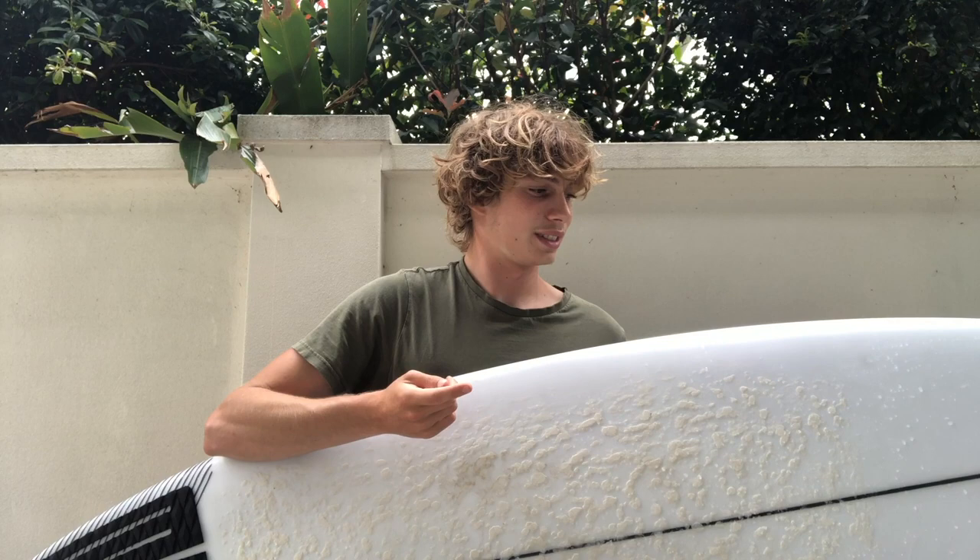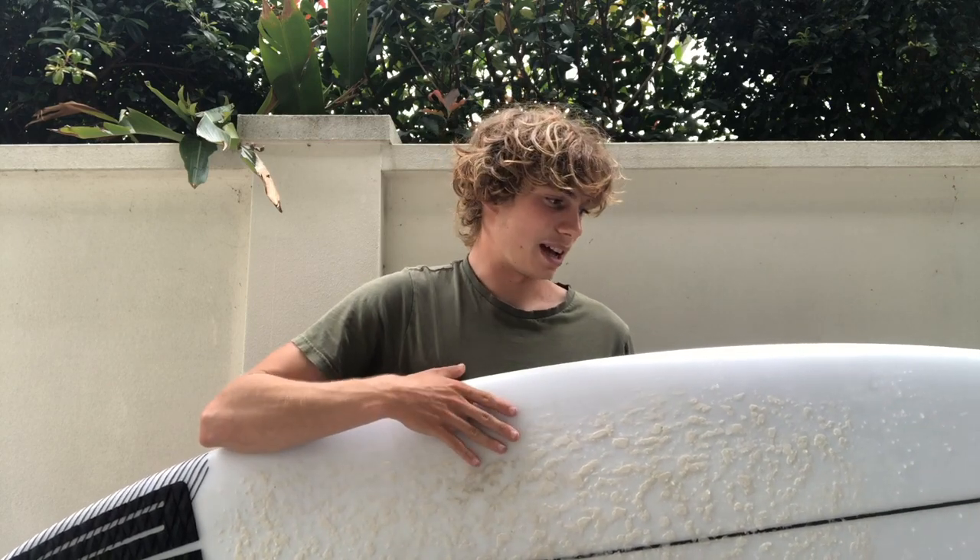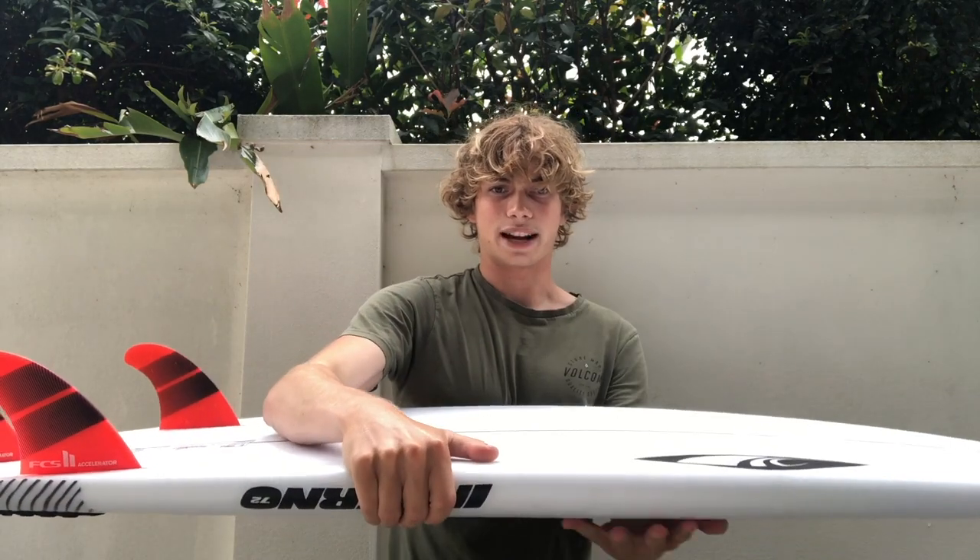Today I've got the Sharp Eye Inferno 72 and I'm going to give my first impressions on how the board's gone so far. I've ridden it in three surfs — first surf was good, second surf was pretty good as well, third surf I'd just received my second vaccination so my paddle power wasn't up to it. So far the board's already recommended.